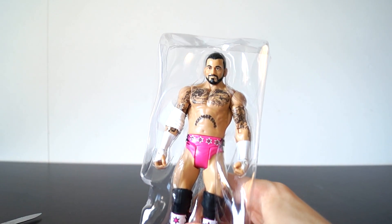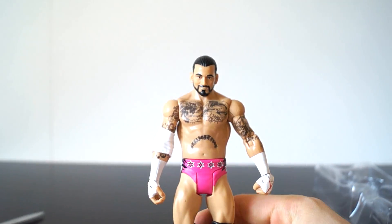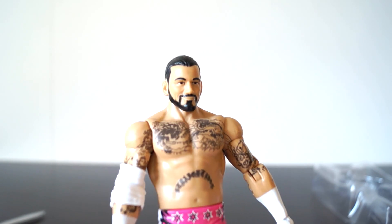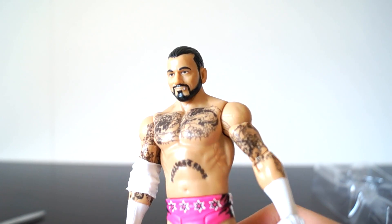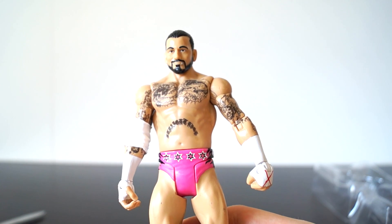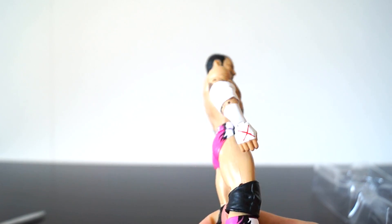And here he is, CM Punk — the straight-edge savior of the Society of America World Wrestling Federation Entertainment. Here's the head scan. As I said before, Elite 20 reused, which is cool because it is a younger CM Punk, a CM Punk from days past when he worked for the company. This is a basic, so we're not going to get colored tattoos, and he has his elbow pad, which is cool.